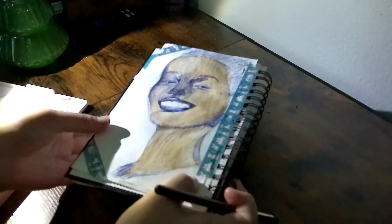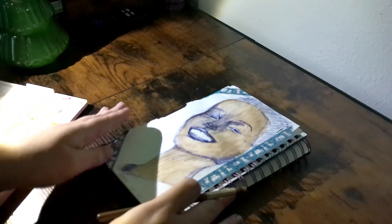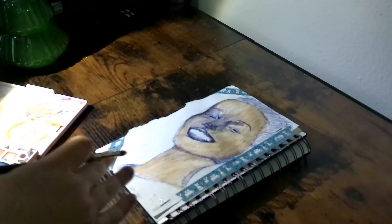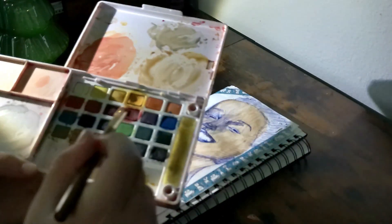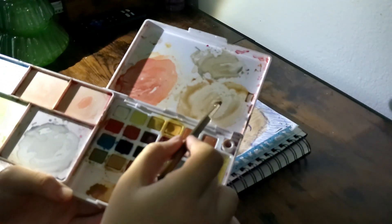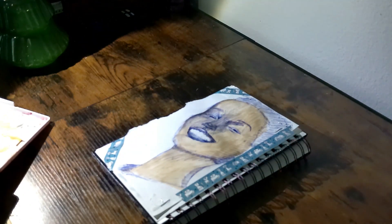Okay, so I have the base coat for the skin done and now I'm just going to move on to doing some of the blush. What I do to make the blush is I take my deep red and I just mix it in with some of the skin tone that I have mixed up, and that's what I use for the blush.